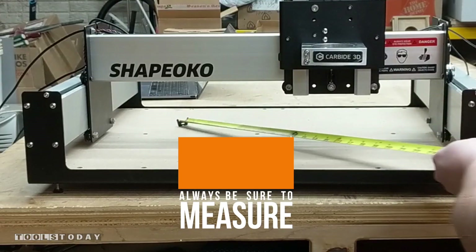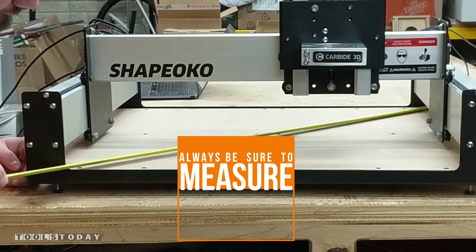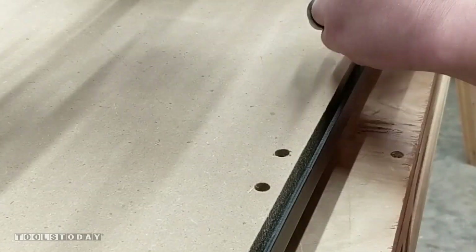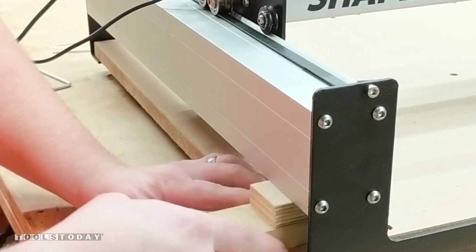I'll measure from the corner of the waste board to the front rail on each side and make sure everything's nice and square. This was within 1/16th of an inch, so no adjustments were really needed. We can go ahead and lock down all of the waste board screws to lock this in position. I made a quick spacer block to set the rails parallel out of some scraps — mine was just under an inch and a half tall.